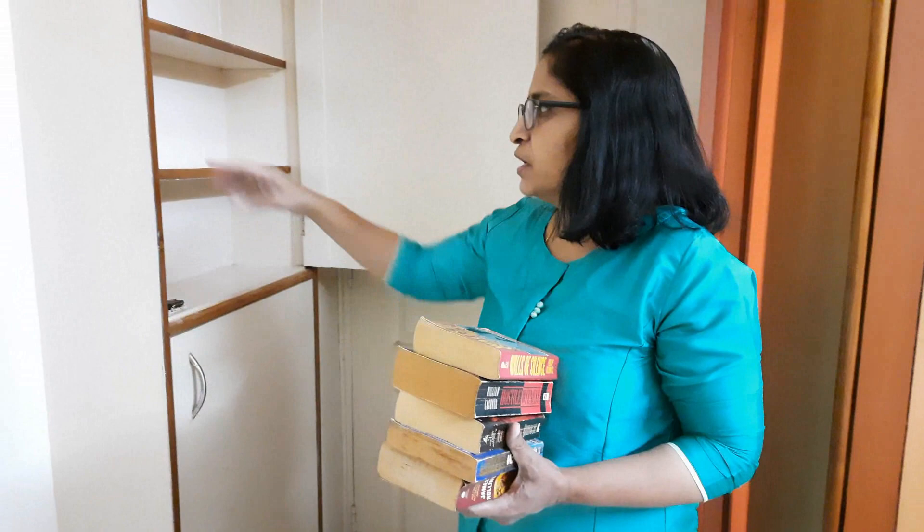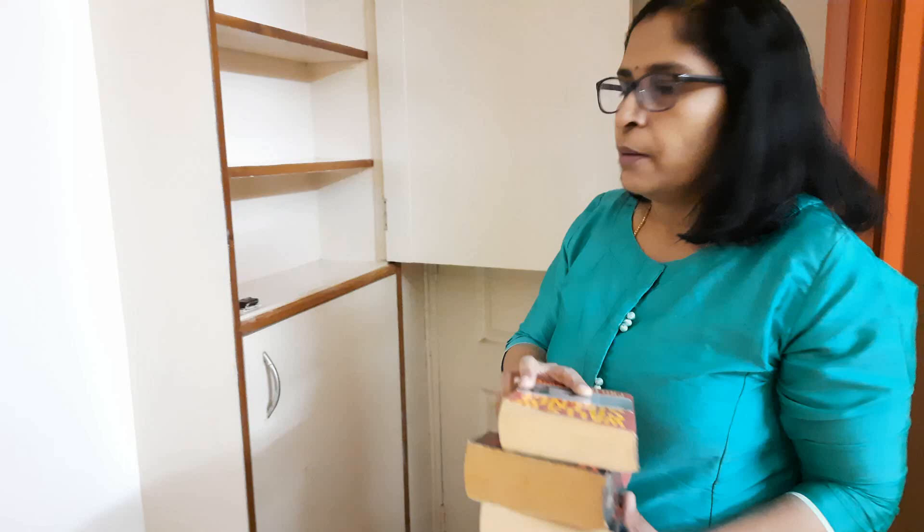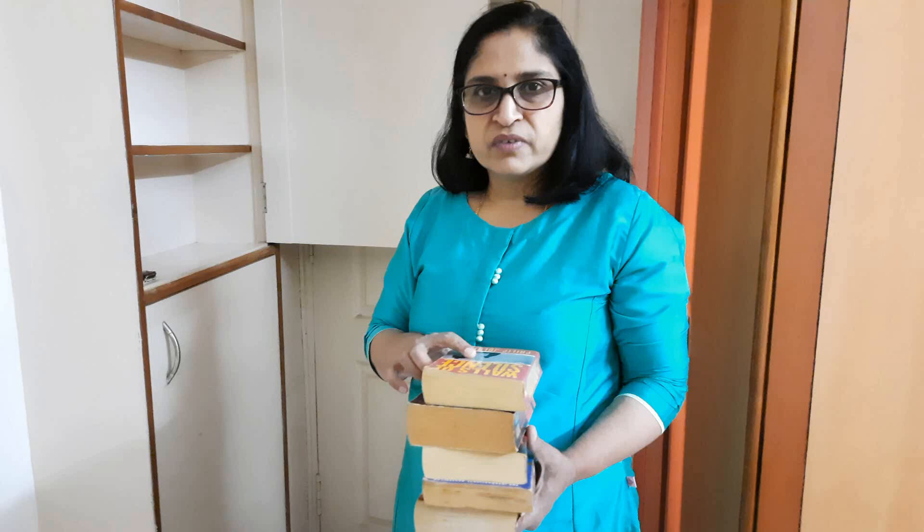Books which I am going to be reading frequently I will be keeping on the lower shelves, and the other ones on the higher shelves. Generally what I do is take out a few of the books I want to read and place them on my other shelves or on the table. Once I read them I keep them back and keep replacing and shuffling the books. I think most of the books we have read more than once or twice — especially my husband would have read many of the books at least 2-3 times.